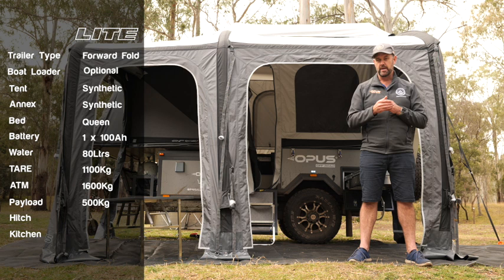The hitch on this is a poly block hitch, and just like every other Opus camper, it comes with a four burner stainless kitchen.